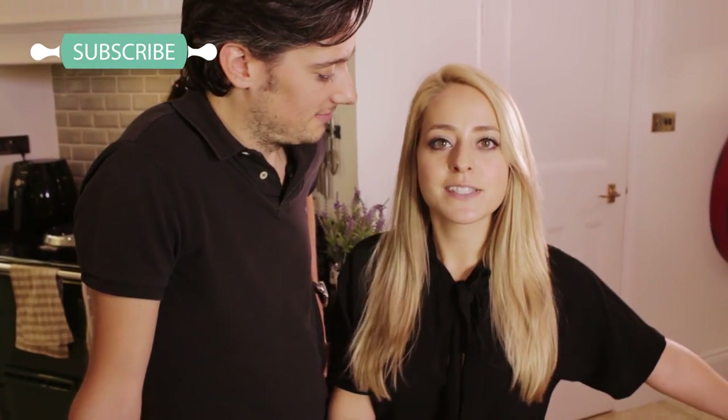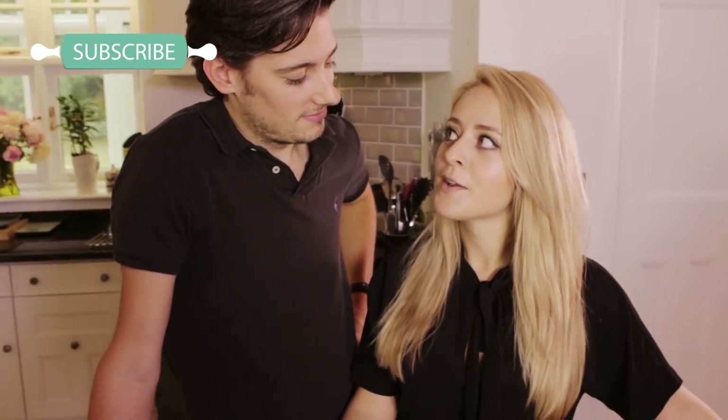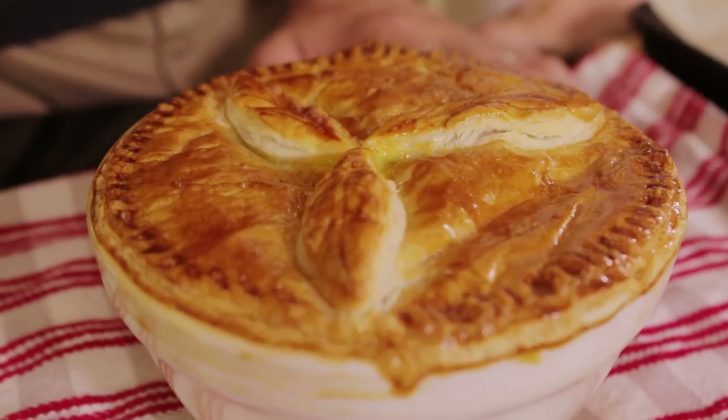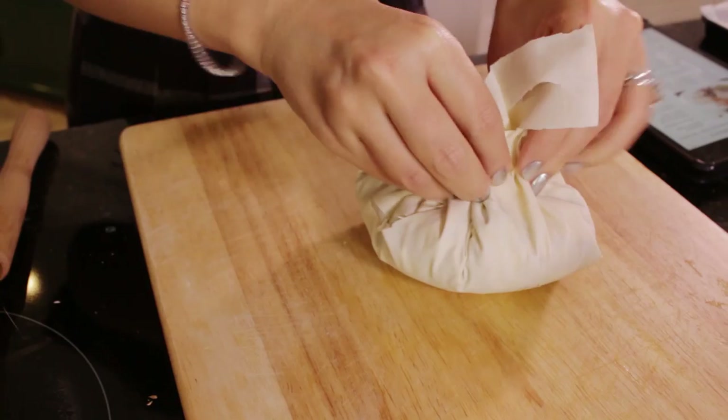Hey guys, so today we are back in the kitchen cooking an amazing new recipe inspired and challenged by Sainsbury's. Today we're having a pie-off. I'm cooking a beef stout pie and I'm going to be cooking a more lightweight version of a pie with lentils, spinach, ricotta and feta. Right, let's get started.